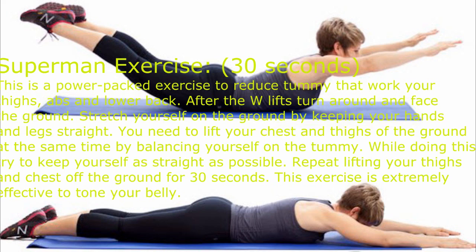Superman exercise — 30 seconds. This is a power-packed exercise to reduce tummy that works your thighs, abs, and lower back. After the W lifts, turn around and face the ground. Stretch yourself on the ground by keeping your hands and legs straight.